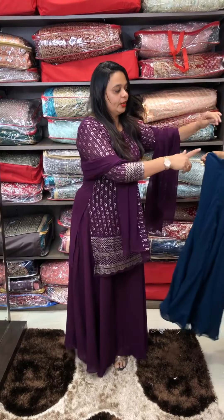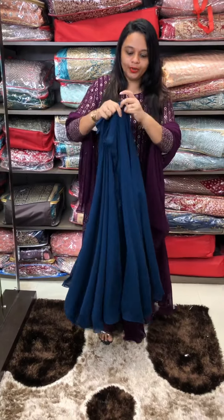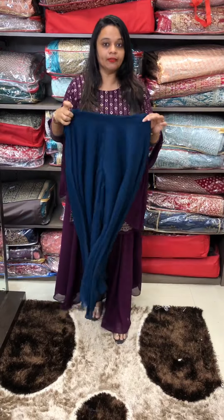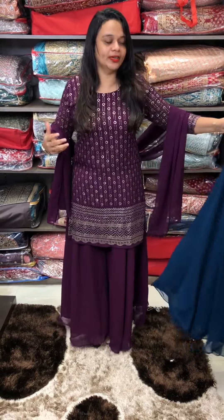I'll show you the other colour. This is the 6-metre fabric. This is the bottom — the divided skirt is the skirt of the palette. It's all very comfortable.